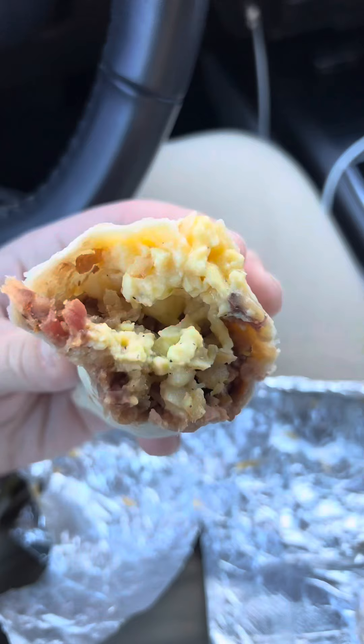Hey everybody, so today I'm going to be doing a little breakfast review over at Bucky's. We got the hippo taco. I'm going to try it out. Take a look at that cross section, see what it's all about.